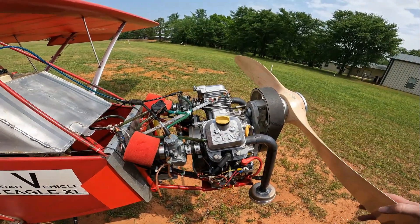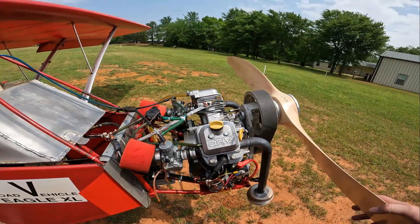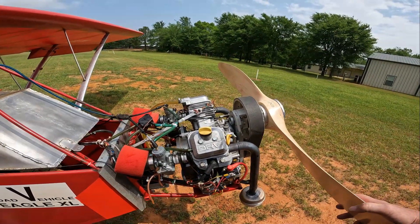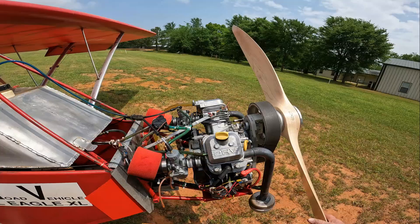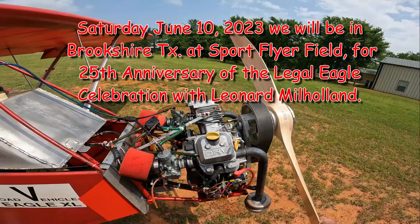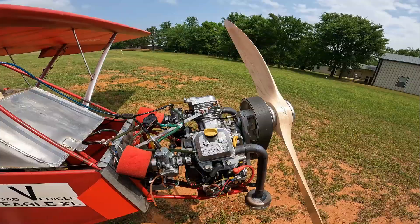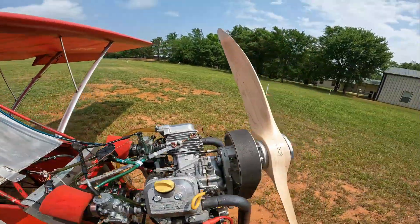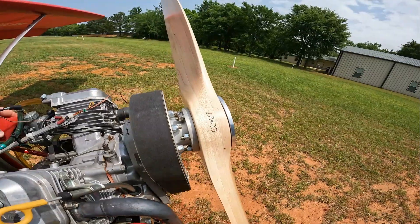It performs very much like the low-horsepower half VWs. On June 10th, we're going to be with this airplane and engine down at Leonard's for his open house, celebrating the 25th anniversary of the Legal Eagle design. Come down there and take a look at it flying, because we will be flying down there. This is a really neat little airplane, and I like the engine — there's nothing wrong with it.